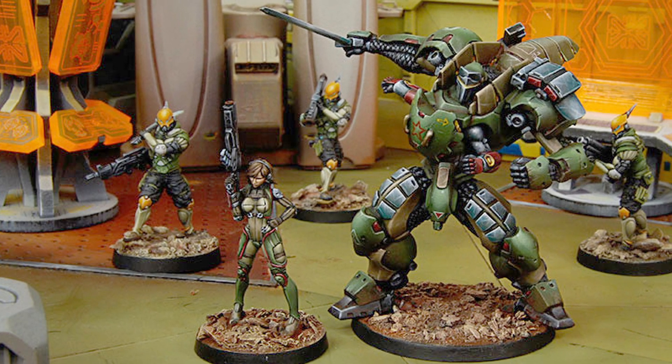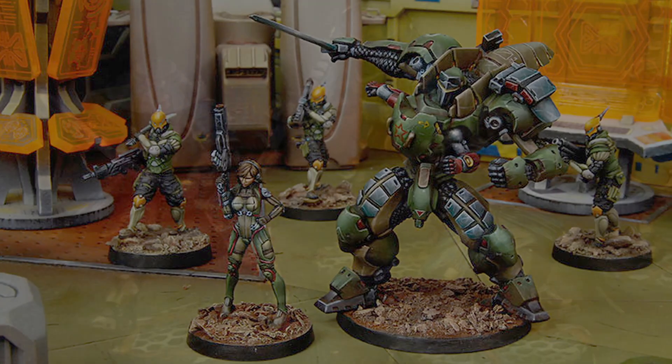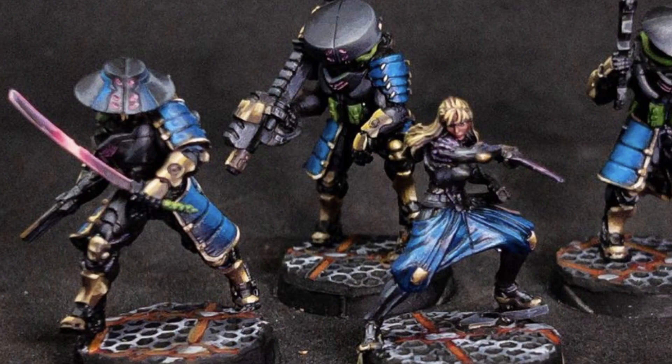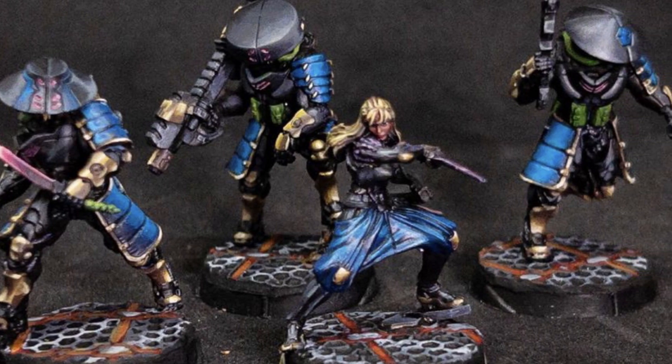My Ariadna TAG is going to double as an Anaconda reinforcement for Games of Infinity to join my JSA. That means the colour scheme we are going for is black power armour with NMM gold trim. But we will add something a little special to this TAG to make it just a little bit more unique.